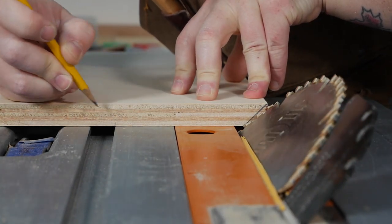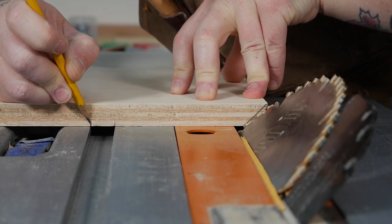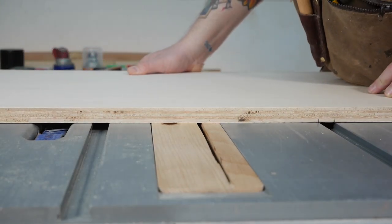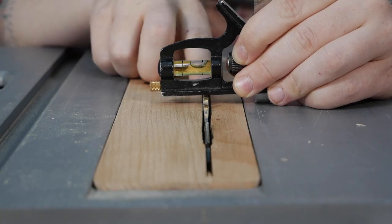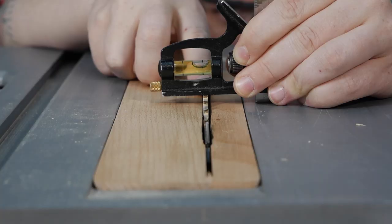After tilting the blade to 45 degrees I marked where the first miter slot would be, then moved it to the left and marked the second miter slot. With that mark I could start cutting the dado for the removable runner, very carefully sneaking up to a tight friction fit.